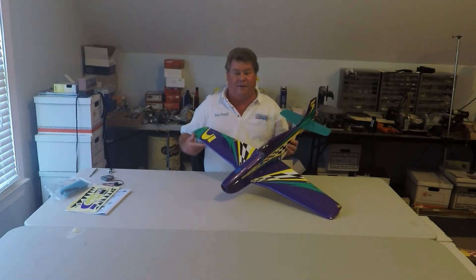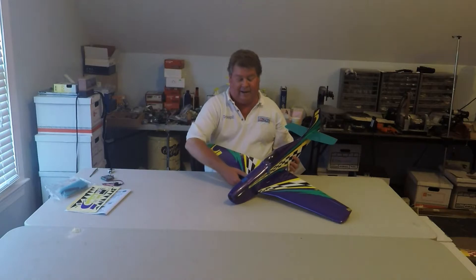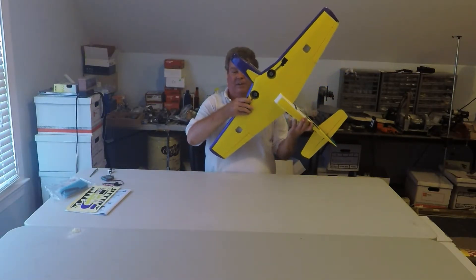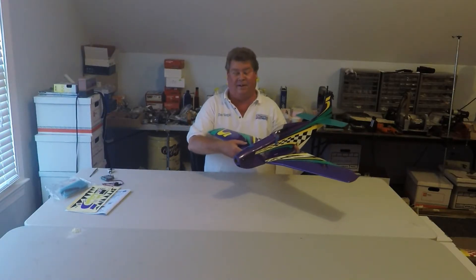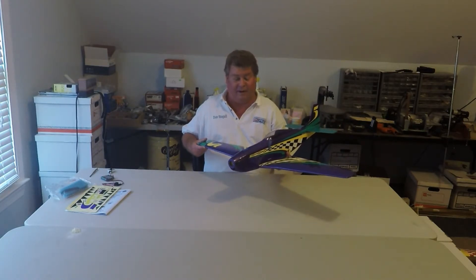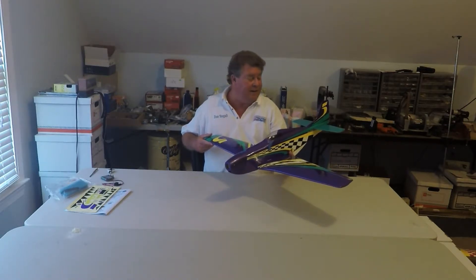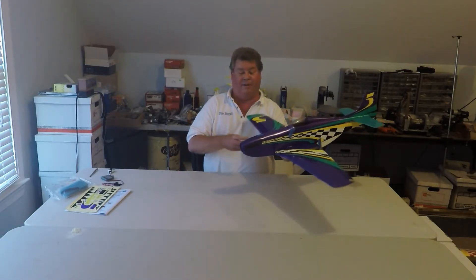The Voodoo has a number of improvements. For one thing, it has a d-tube wing and it has retracts. The retracts are very nice — they're a little fidgety to set up, but I'm going to do a video on doing the retract installation just so that nobody has to deal with what I've already dealt with. But I'm going to show you a little bit more about the airplane.